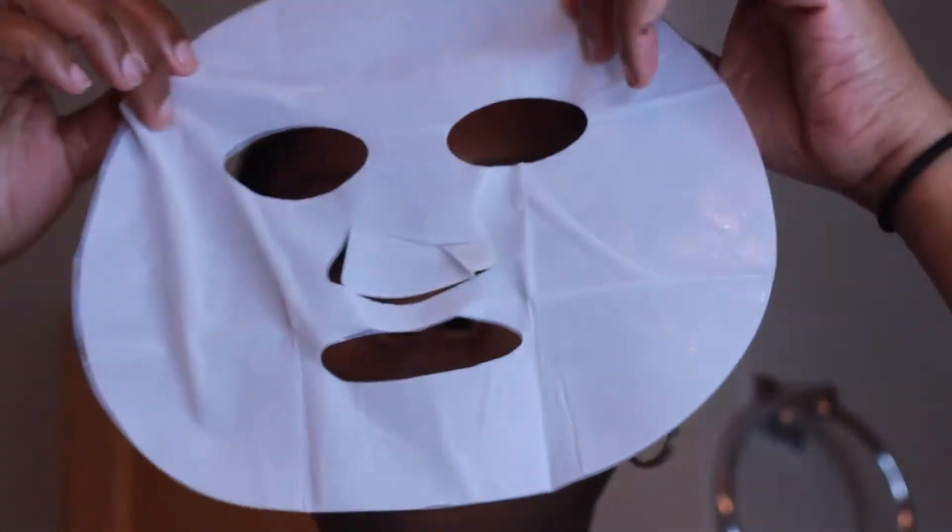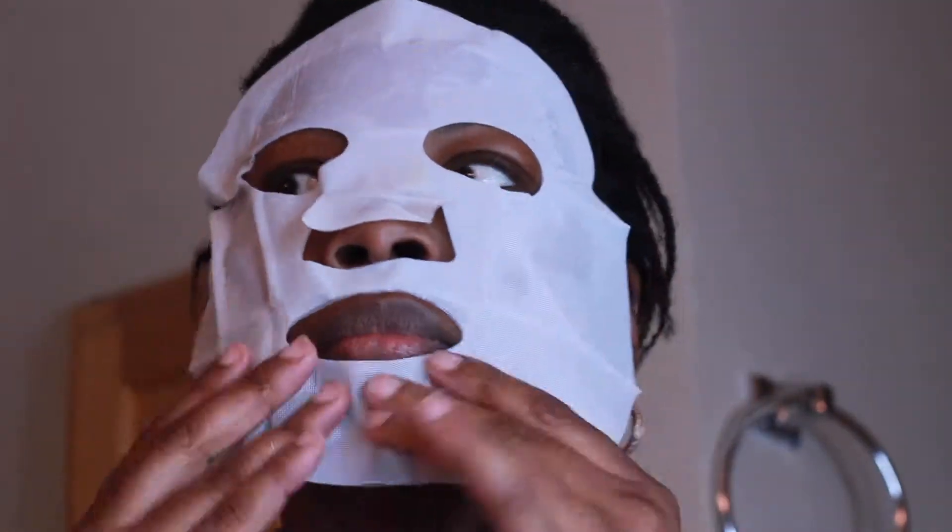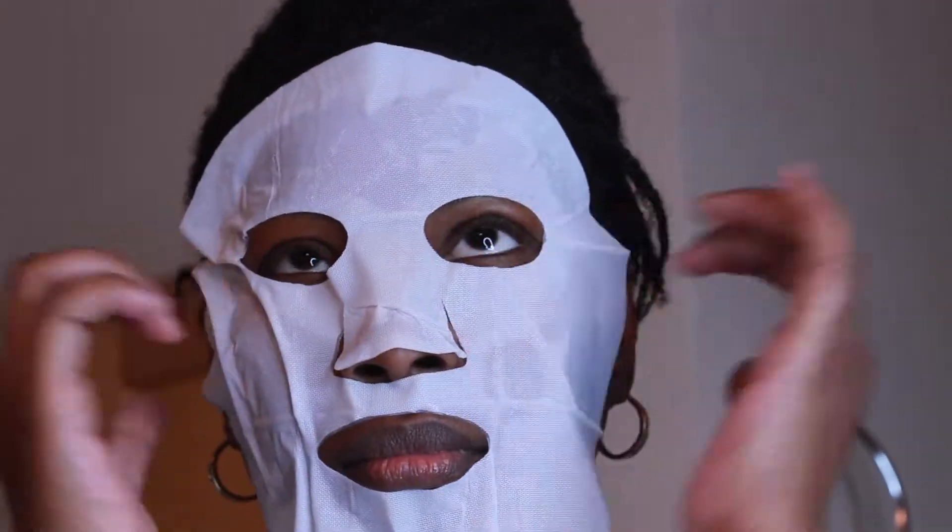I'm pulling off the first side — there go the eyes — putting it on, looking how cute and stuff. It's already feeling moisturizing.